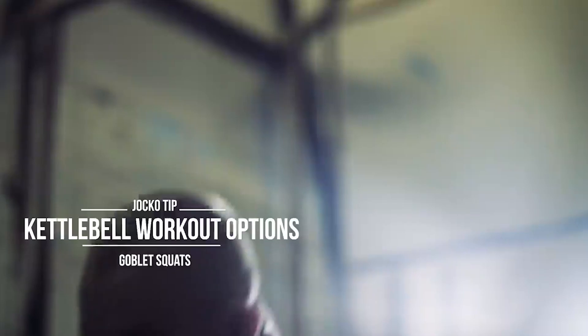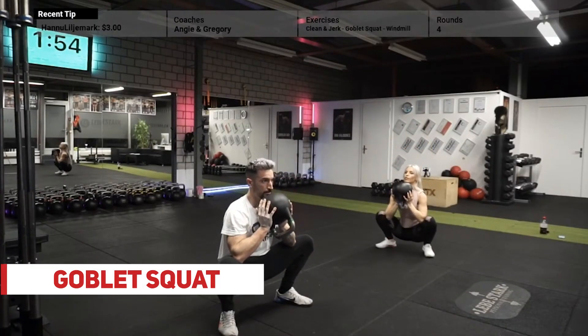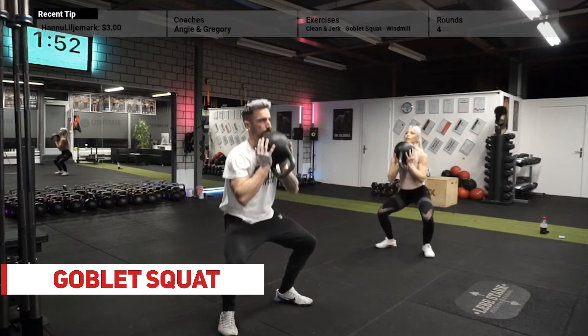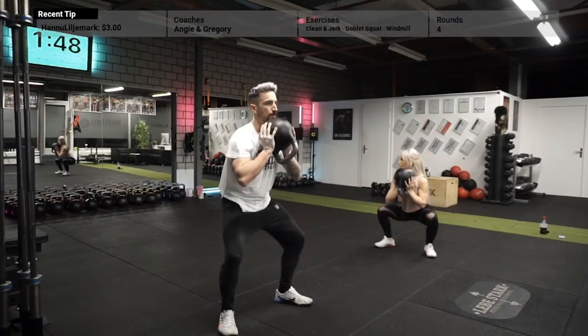Exercise number four, the almighty goblet squat. Bring the kettlebell into the goblet position, breathe in through the nose, brace, go down into a squat, press your elbows into your inner thighs, keep your back straight, come back up and breathe out.